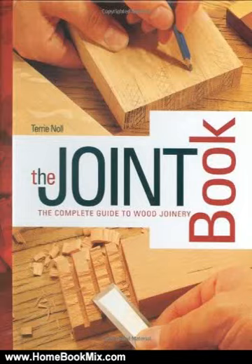This is the summary of Joint Book by Terry Knoll. This hardcover book with internal spiral binding is 6.5 in x 8 in, a perfect size for carpenters and woodworkers to keep near their workbench or toolbox for quick access.